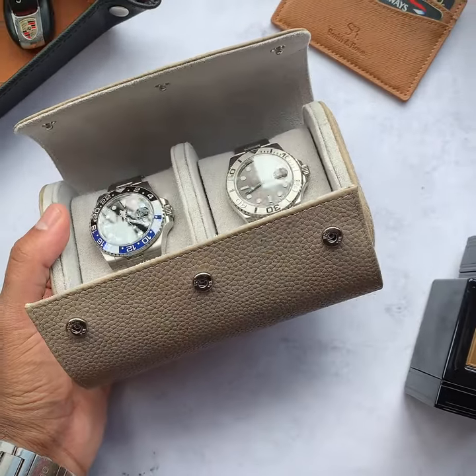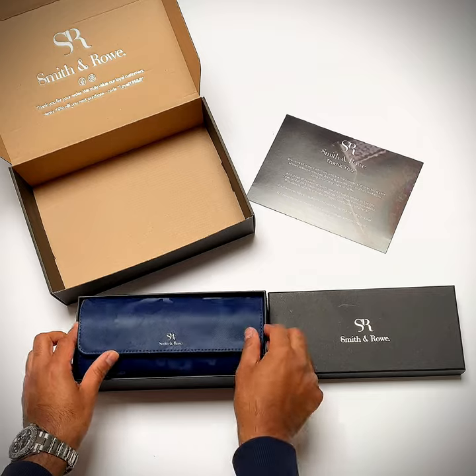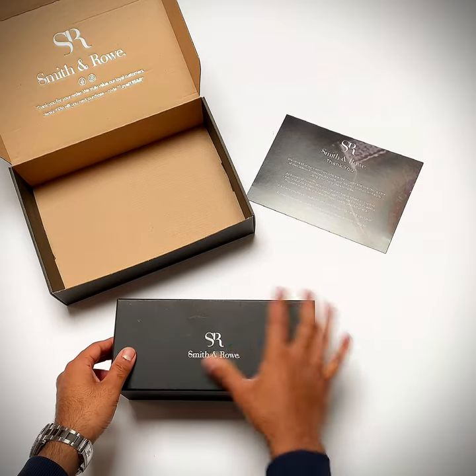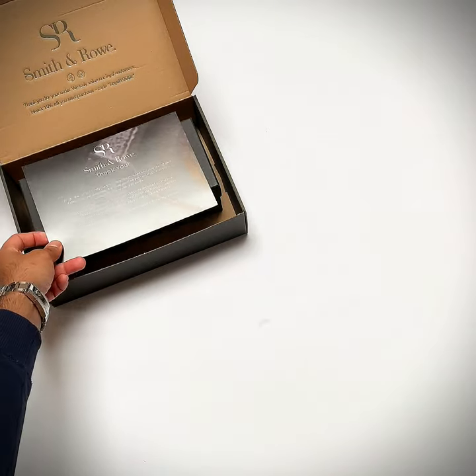All our watch rolls are crafted from genuine leather and micro suede. A number of different sizes and colors are available, allowing you to travel with one, two or three watches in style wherever you may go.